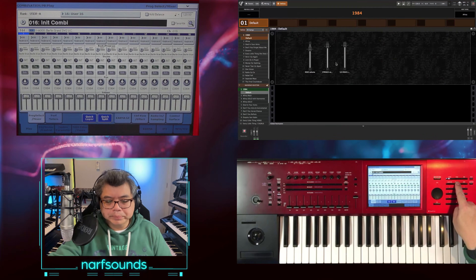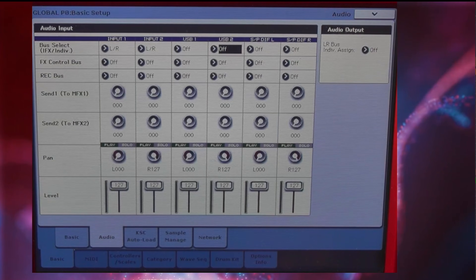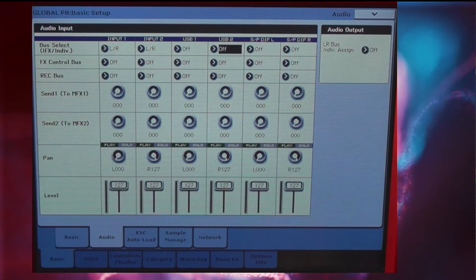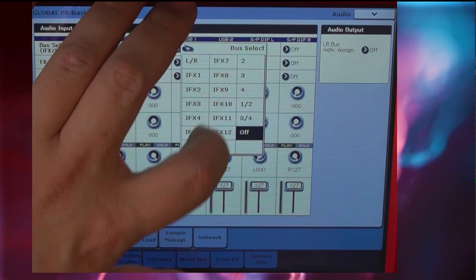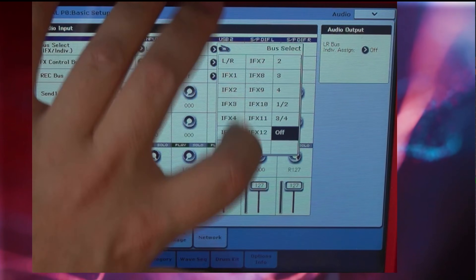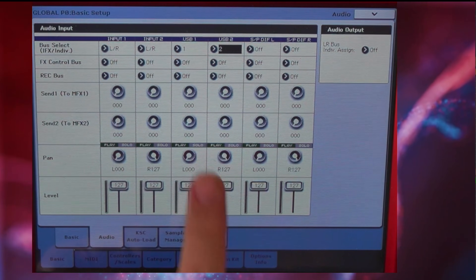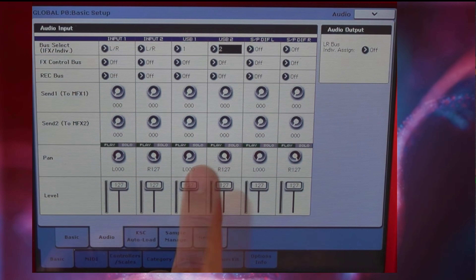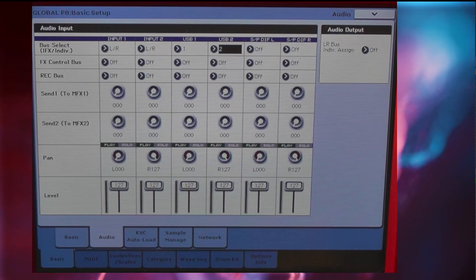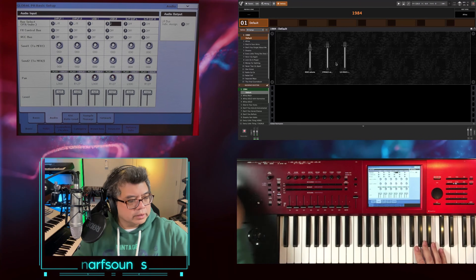To do that, I go to Global and go to the Audio tab. From here, I'm going to change USB 1 to auxiliary output 1 and USB 2 to auxiliary output 2. You can see that USB 1 and USB 2 are hard left and hard right, so each channel will automatically go to left and right. I've got my outputs 1 and 2 connected to my mixer.